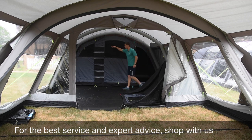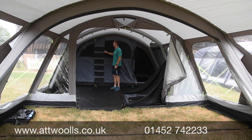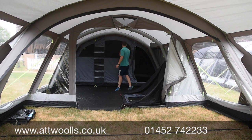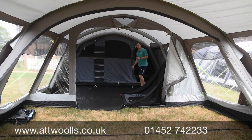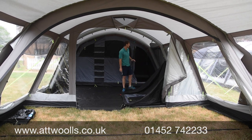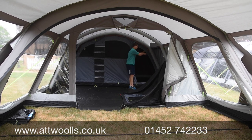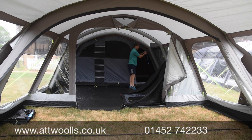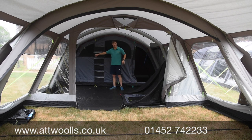There are storage pockets at the front of the bedroom for small items like keys and torches, and extra pockets inside the bedroom itself. One feature people may not be aware of is the ability to add a wardrobe pole. There are little blue clips - if you already have this tent you can locate them - which relate to the wardrobe pole, available as an added extra. It fits into either end of the bedroom to give you extra storage.